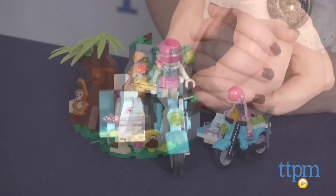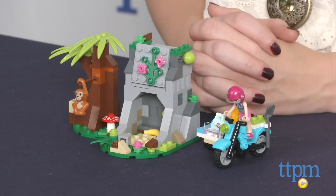The LEGO Friends First Aid Jungle Bike Building Set is from LEGO, and it's for LEGO fans ages 6 and up. For more information on this and other LEGO toys, head over to our website at TTPM, or subscribe to our YouTube channel for more great reviews every day.